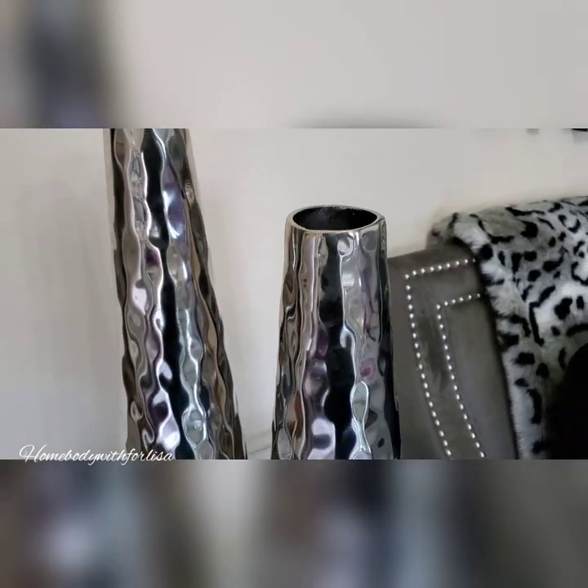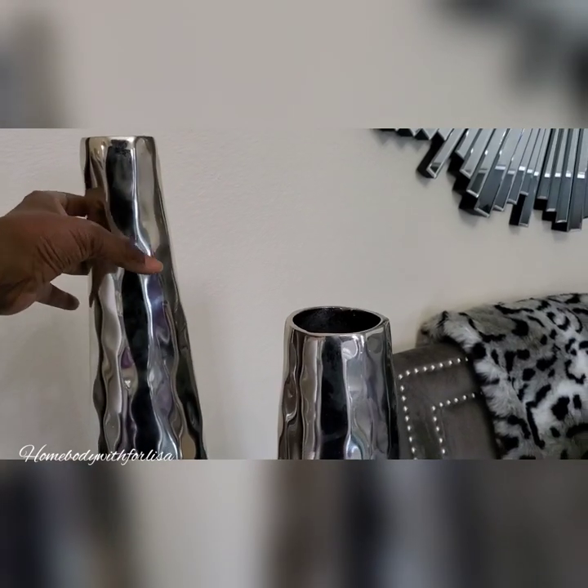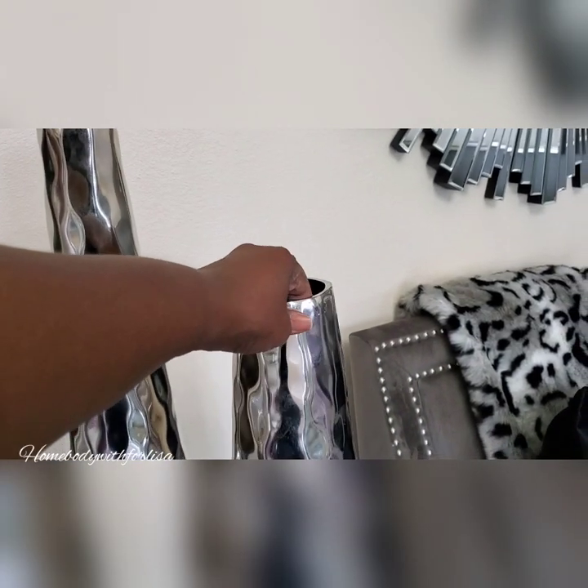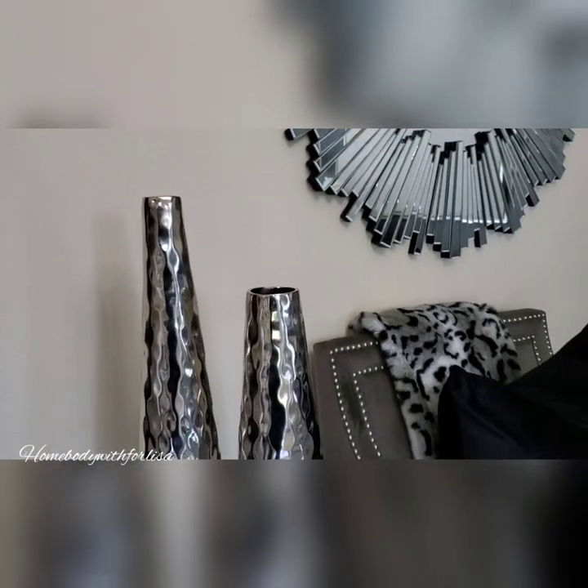I actually purchased two — I have a tall one and a shorter one. So if you want to go without using a lamp on your end table, get yourself a tall vase and a shorter vase, and you are good to go.